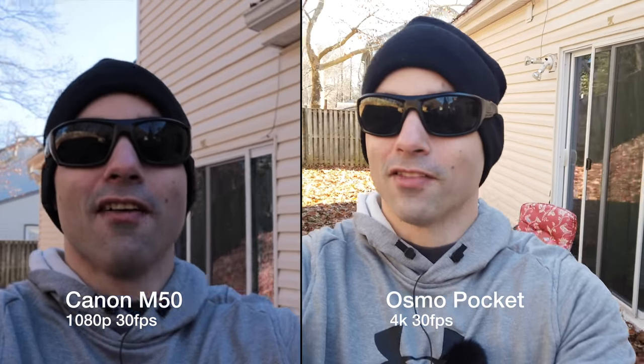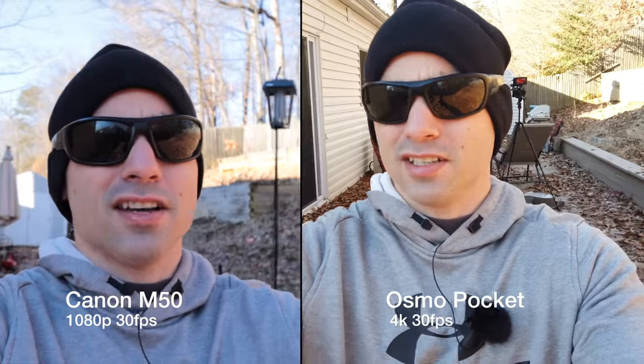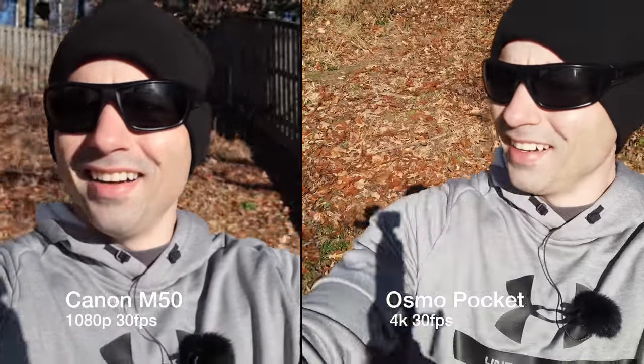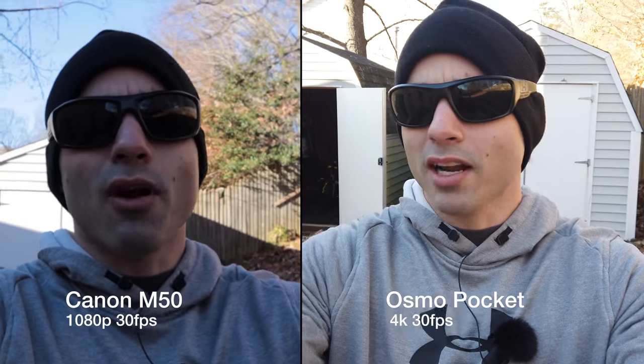So this is the vlogging test of the Canon M50 versus the DJI Osmo Pocket. The Canon M50 does not have in-body image stabilization, while the Osmo Pocket is a gimbal. However, the kit lens for the Canon M50 does have stabilization built into it, along with electronic image stabilization — which we don't have turned on — and they're both set to auto. The Canon M50 has a microphone input jack, which is pretty important, and a flip screen. The Canon has the class-leading dual-pixel autofocus, whereas the Osmo Pocket is rocking a contrast-based autofocus system, which is not as good. I have missed focus on the Osmo Pocket before, which kind of sucks.